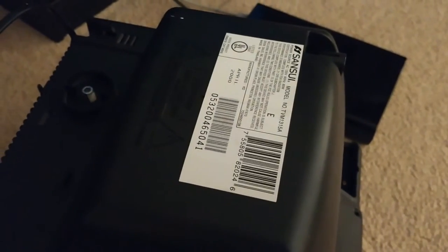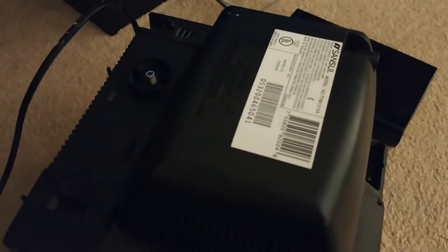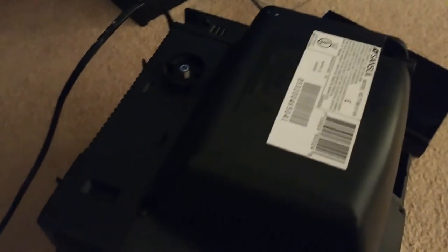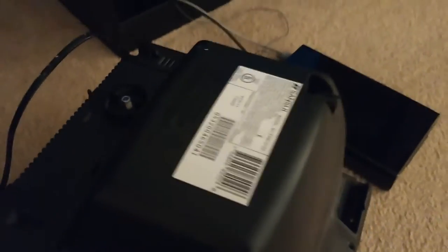Let's take a look at the TV we're going to use. This TV was manufactured in April of 2000, and as you can see, it only has one input — an antenna input designed to receive channels from antenna or from a local cable system.